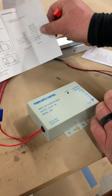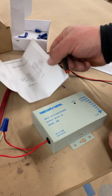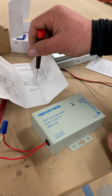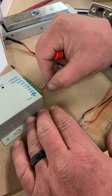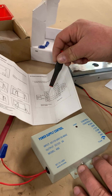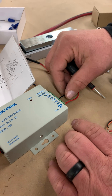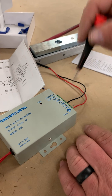So the first one here — you got this is the mag lock. The red wire on the mag lock, on the magnet itself, goes to NC, which is right there. The black wire on there goes to the ground.